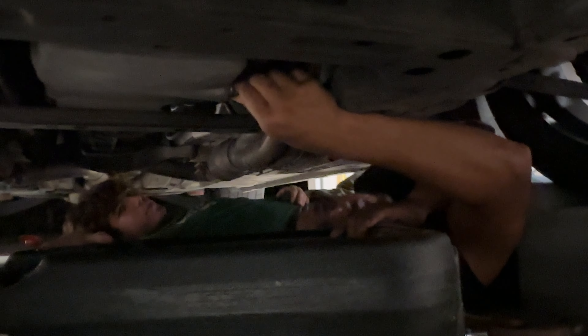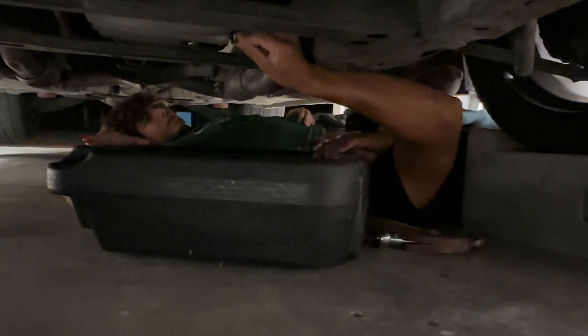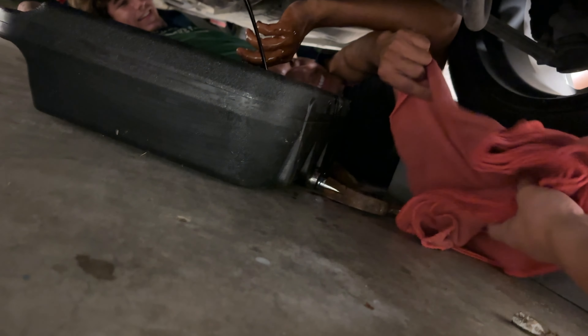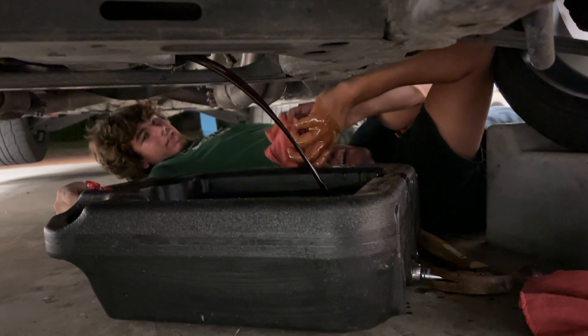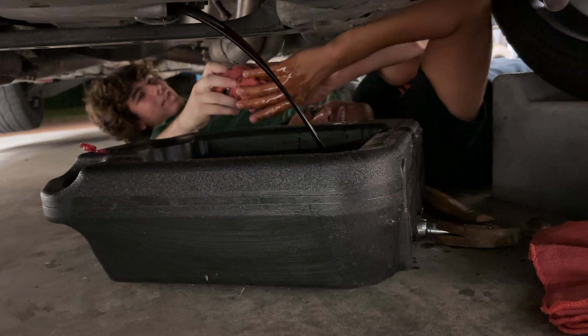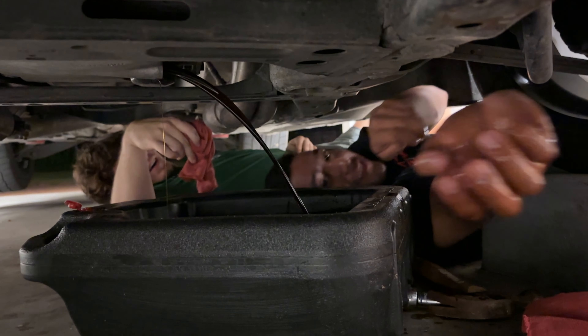We'll see how it goes. I want to see if there's any metal on the end of it. All right, I'll just hold it — you want to get a rag or something? There should be some in that top right cabinet. All right, I got one. It's really that hot — I'm gonna cover the front. That's all right.